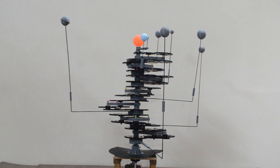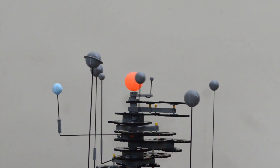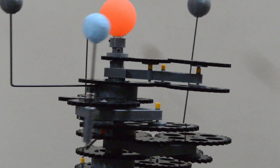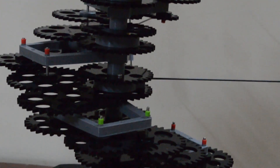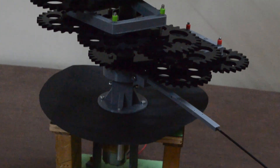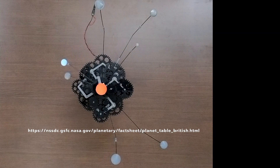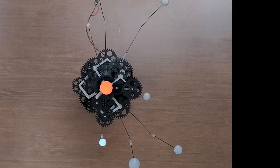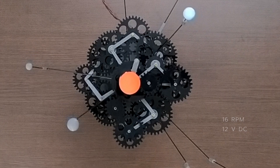The design used in an earlier video for 4 planets is extended for these 8 planets as well. Let us find out if we have the right set of gear ratios. All the data is taken from NASA's website. Here I have used a 16 RPM, 12-volt DC motor.